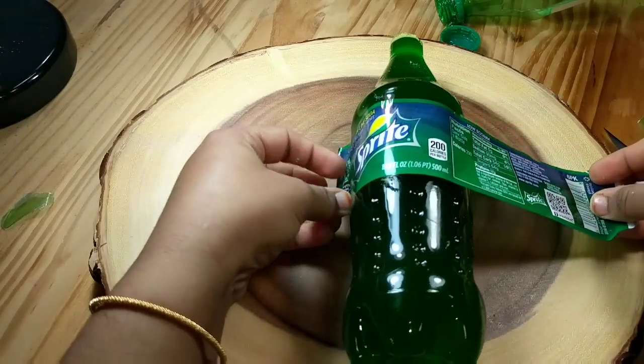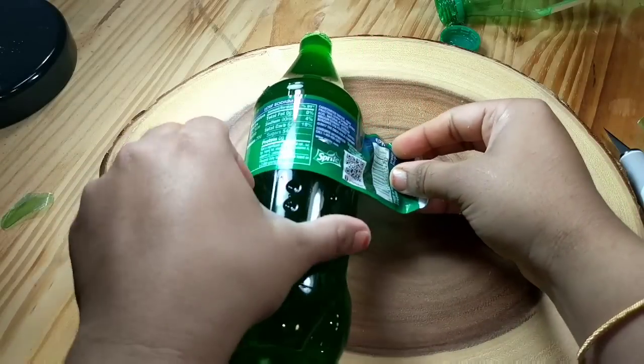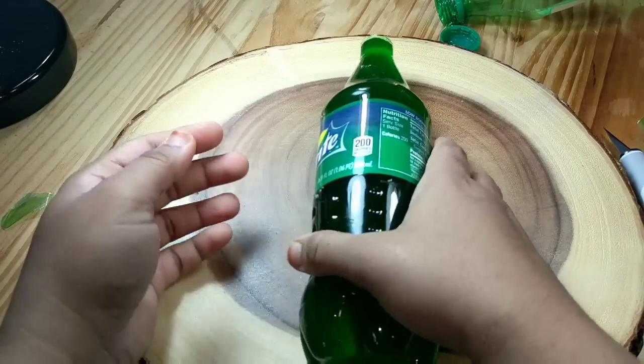To make it look real, just wrap the sprite logo around the bottle. And I am sure if I show this jello to anyone, they will think it's a real sprite bottle.